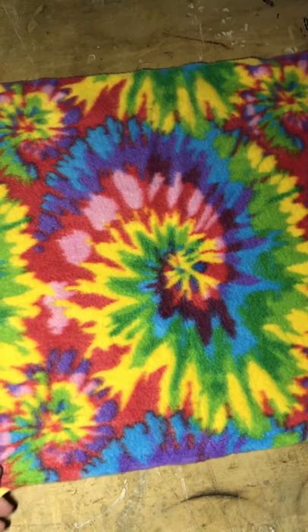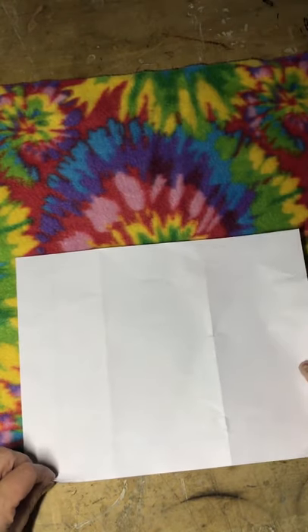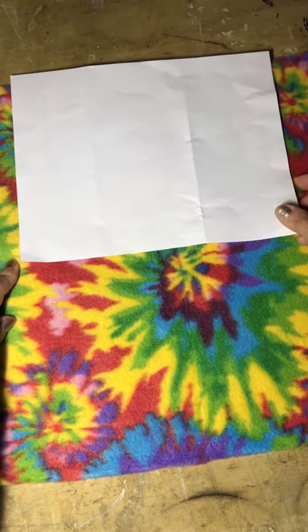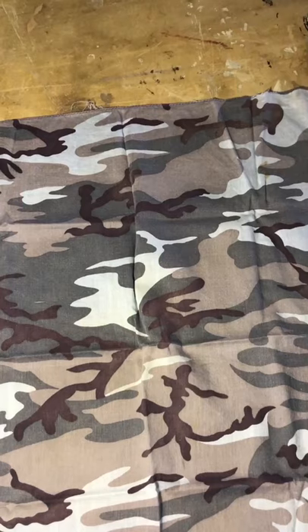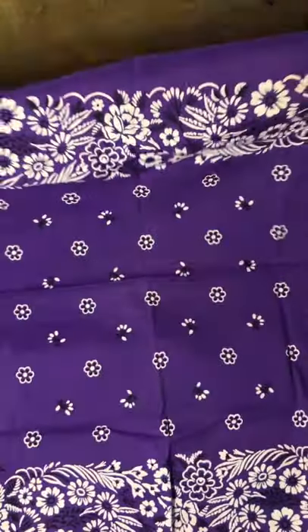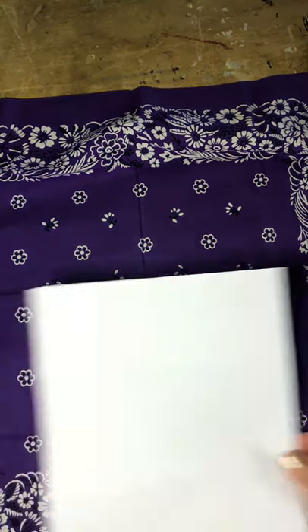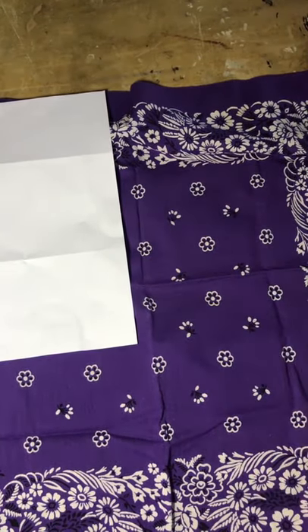So I found this fun piece of tie-dyed fleece material. If you look at my paper, we can see that I can almost fit two pieces of paper on this particular piece of fabric, so I would just cut it in half. Another handy piece of fabric is a bandana. I found these bandanas and look how many we can get out of one bandana — one, two, three, four. We can get about four masks from one bandana.